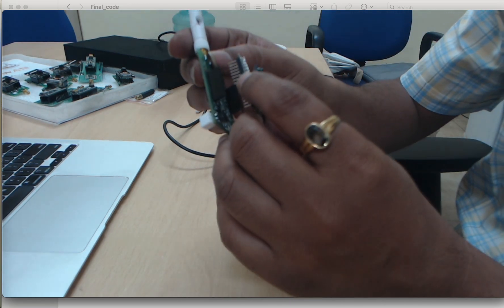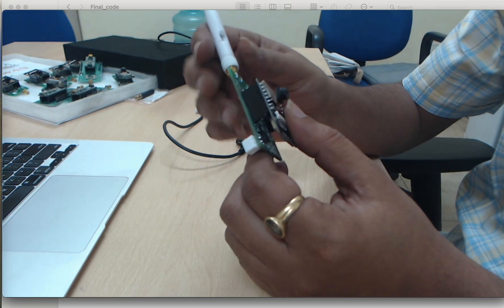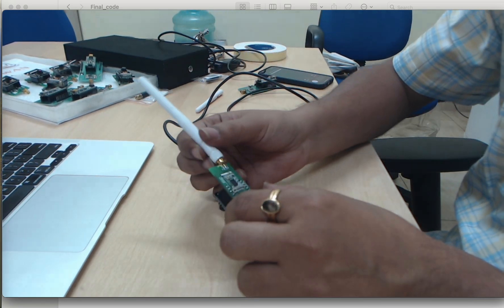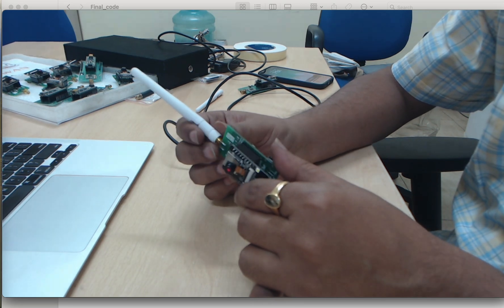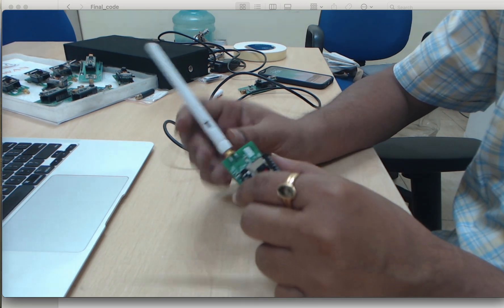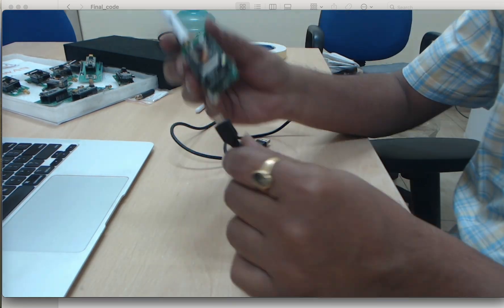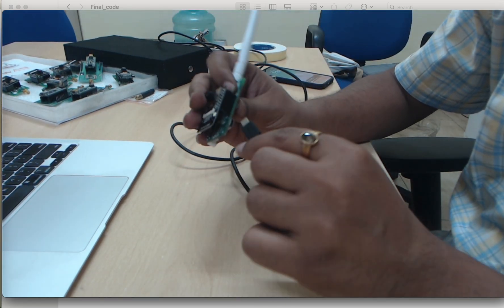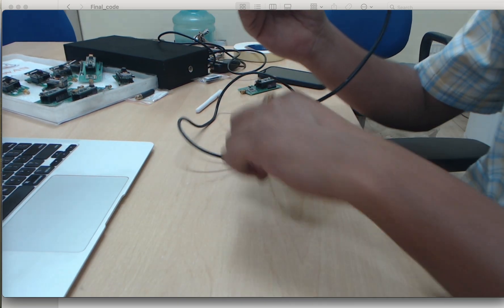Carefully we can fix it here like this — that's it. Now your module is ready for working. We can use this module to capture images and transmit them to the base station. This cable we connect like this — now this cable is connected.